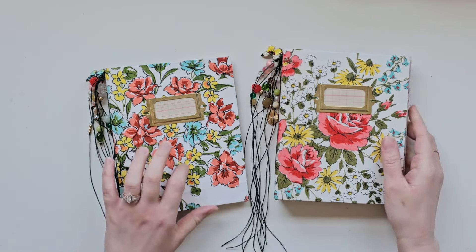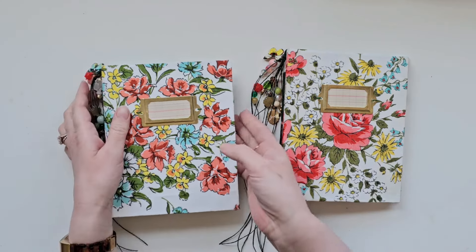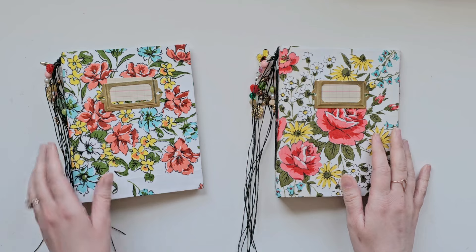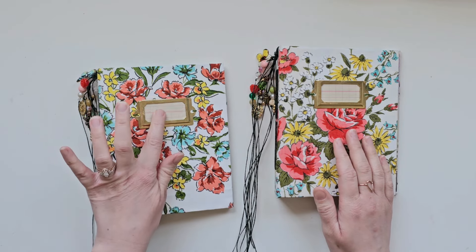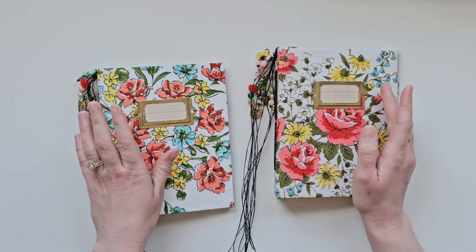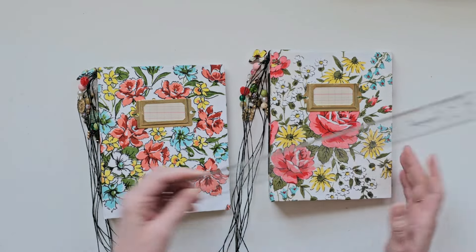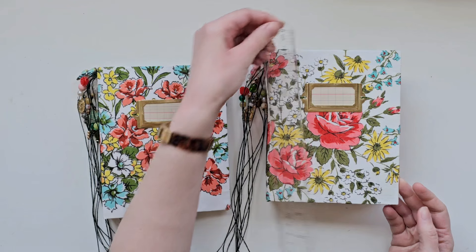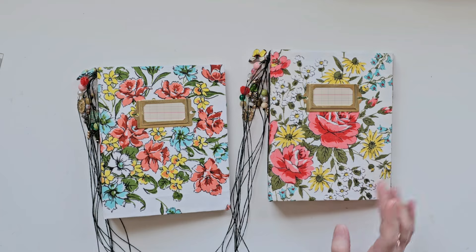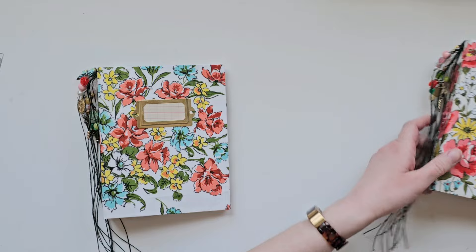They are both hardcover journals covered with really pretty vintage hankies. They've got one on the front and a different one on the back, and they each have these book plates on the covers. I slipped some vintage ledger paper in them, but you can remove that and replace it or add something to it, write something on it, whatever you want. They are five and a half inches wide roughly and seven inches tall, and they each have four signatures — so 80 pages — with the usual combination of lovely scrapbook papers, vintage papers, etc.